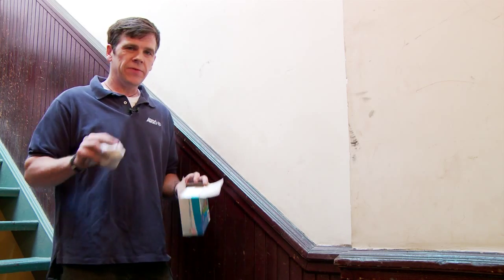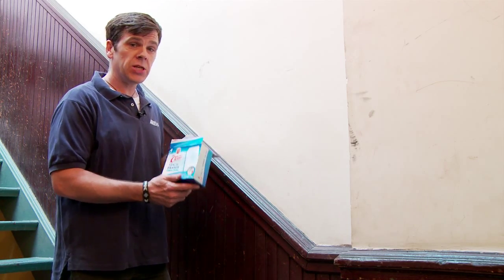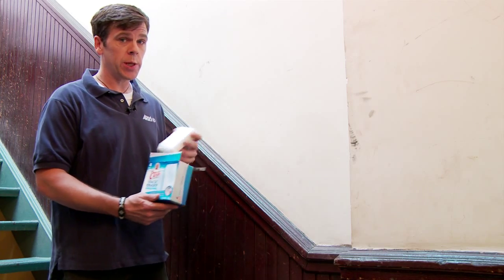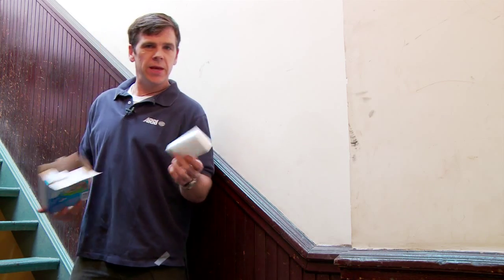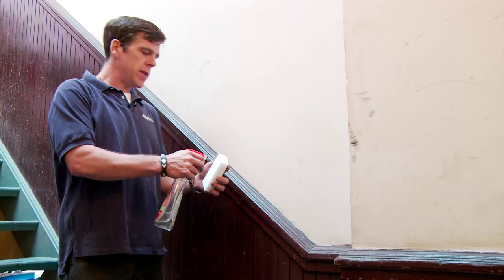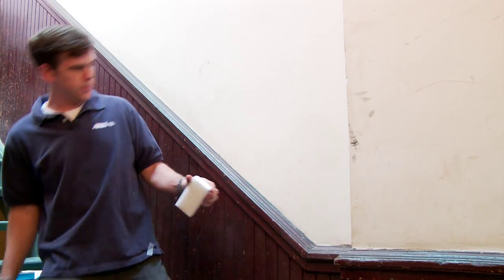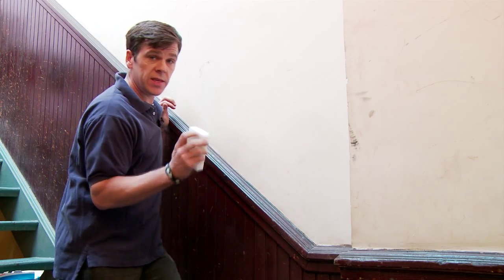Now if the stain is a little more stubborn and it's not coming out, that's why I recommend these magic erasers. And believe it or not, they really are magic. They feel like just a flimsy piece of foam, but what you do is you get them wet, and these things will take off almost any stain.